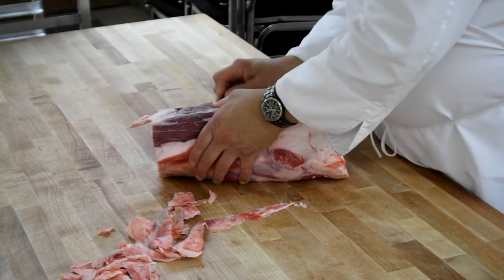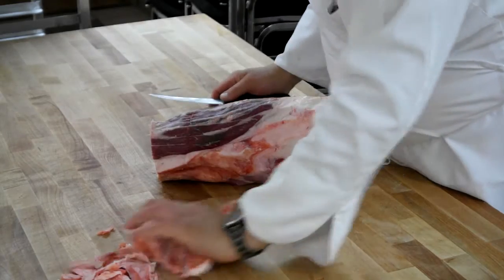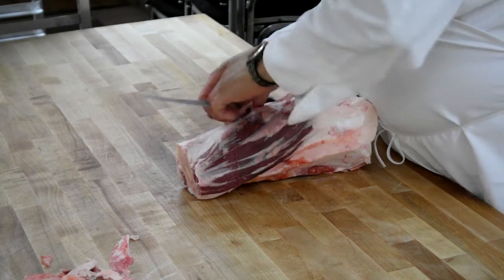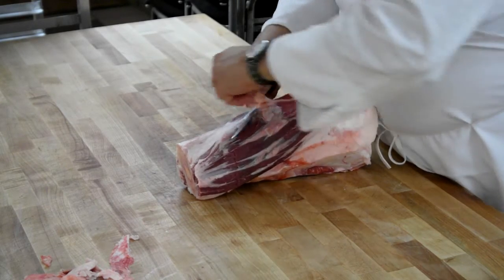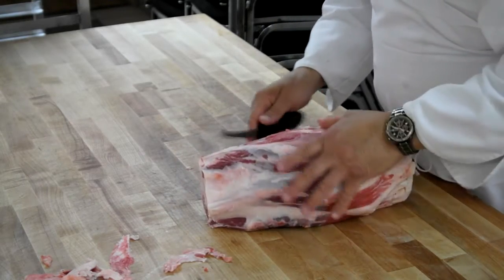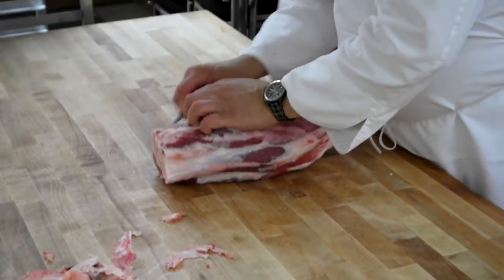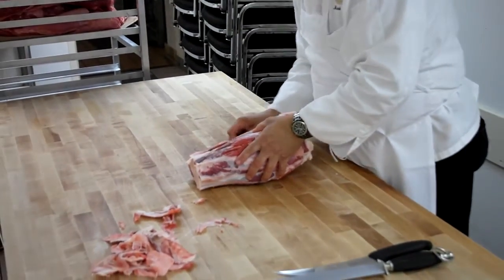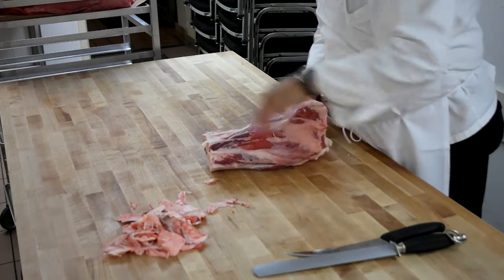Flat trim. Remove. And you're going to go all the way around the shank, taking off all that exterior. This is a common sense trim. That's all it is. You know you're not going to eat it, you know you don't want it in your stew. Let's get rid of it.